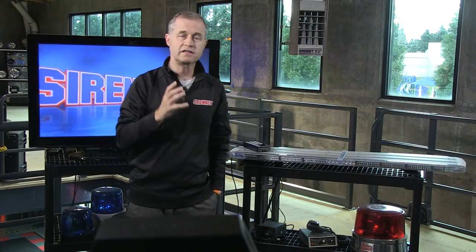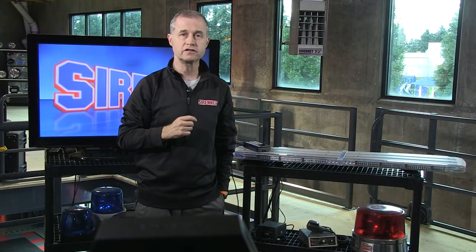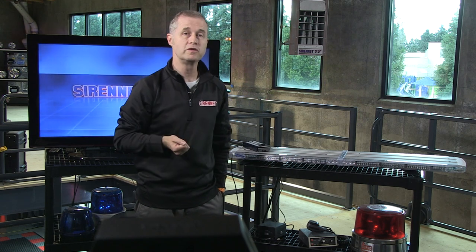Hi, I'm Stuart and welcome to Sirenet Television. We have a light bar here in the studio today that you have seen on Sirenet Television and no doubt in other parts of the web. It is the new Whelan Legacy light bar. There are a couple of things we're going to take a look at in a moment, but let me give you a little bit of background behind it.